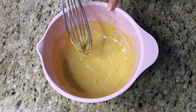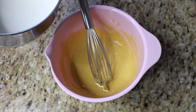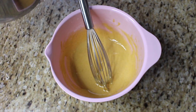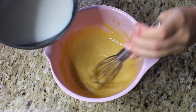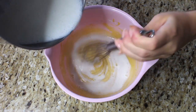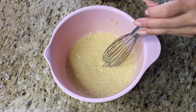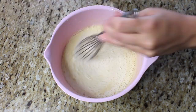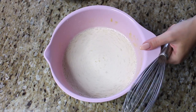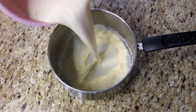We've whisked everything together while the milk warms up. The milk has just started to bubble, so I'm going to add it in a slow, steady stream while whisking — about half of it goes in at once to temper the mixture. Now that the mix is tempered, we can add the rest of the hot milk.